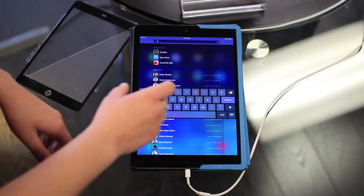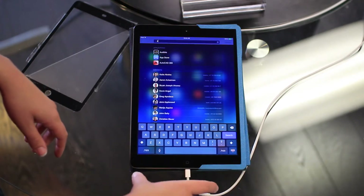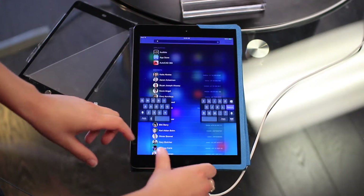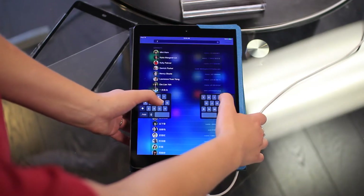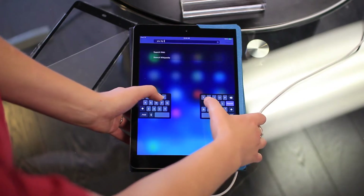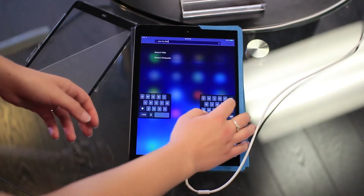Undocking it means the keyboard will move up to the middle of the display, and then docking it will move it back down. The split option is where it actually separates the keyboard into what they call thumb mode, so it's a little bit easier to be typing. You can reach all the keys without having to move your thumbs more to the middle of the keys.